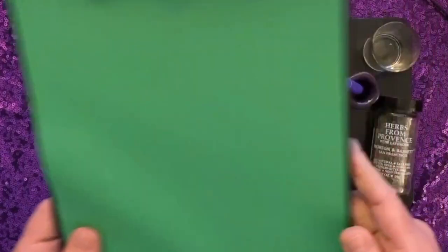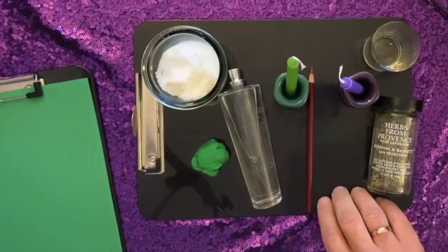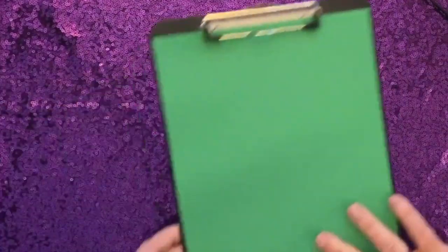And I've also got a red pencil and some green paper. And I also have some green fabric that I'm going to pull out in a second as well.